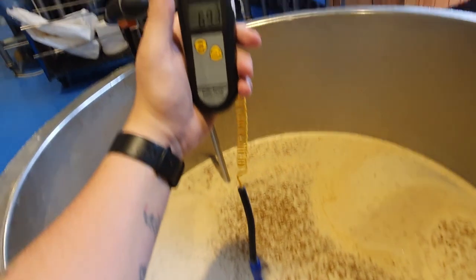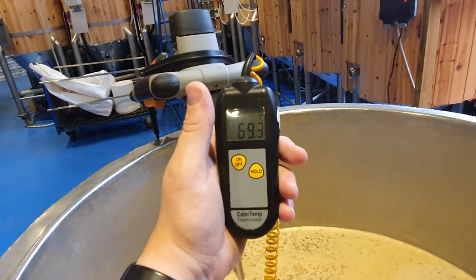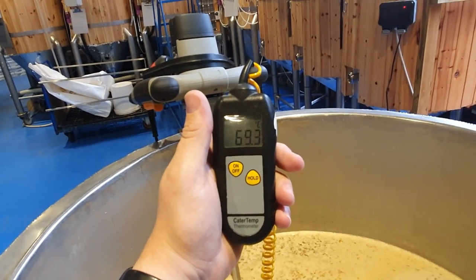If we're not happy with the pH, we could also add a little bit more lactic if we needed to, just to bring that pH down to around 5.2, 5.4. 5.6 is often acceptable as well.